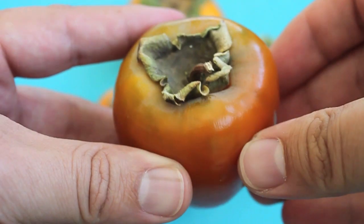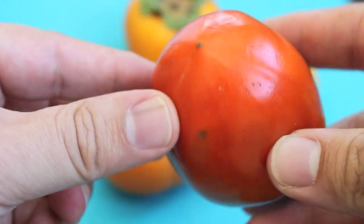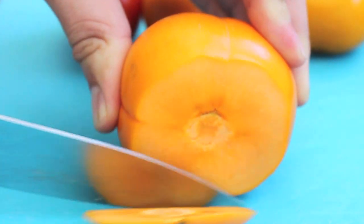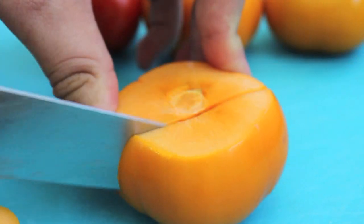And then there's the Hachiya, which is this heart-shaped yet darker orange color. The main difference between these two persimmons is that the Fuyu you can actually eat as soon as it's ripe. You can eat it just like an apple — it has the texture sort of like a plum but with a really thick skin. You can just bite right into it, or you can peel off the skin. You don't have to eat it, but it is edible.